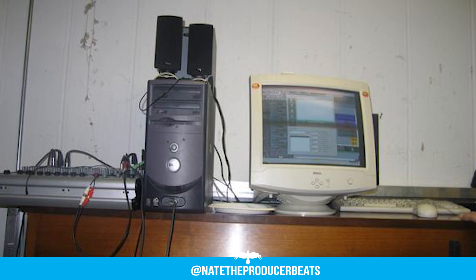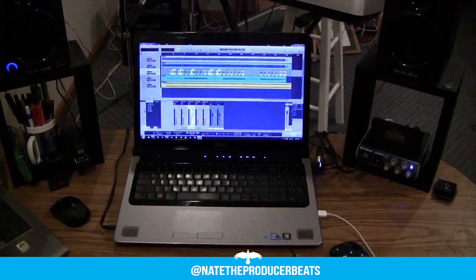So if you're just beginning your production career and find yourself frustrated, this tutorial will show you that it's possible to make great music with very little.